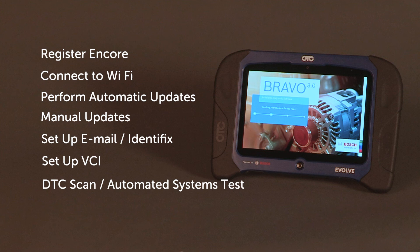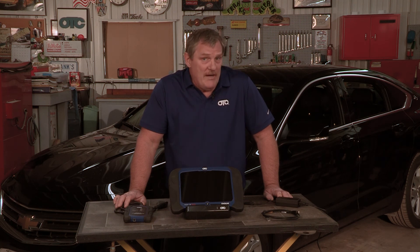And at the end of this video, we're going to do J2534. I'm going to show you how to install the drivers on your laptop, and then we're going to reflash this Chevy Impala.